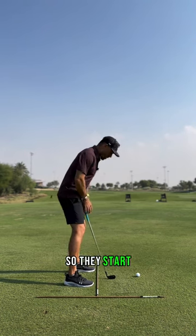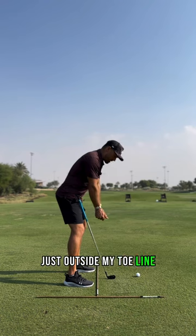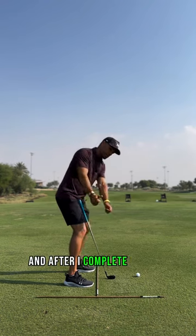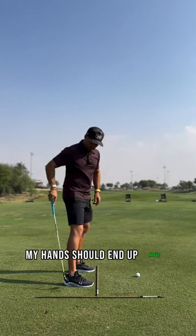So they start — you see where the hands start, just outside my toe line. And after I complete my turn, my hands should end up above the heel line.